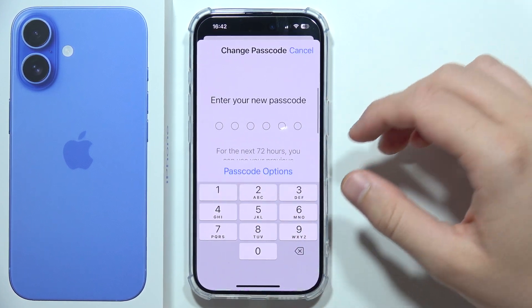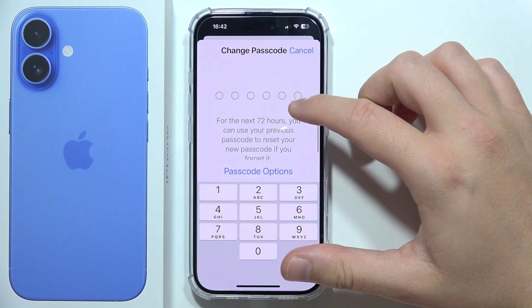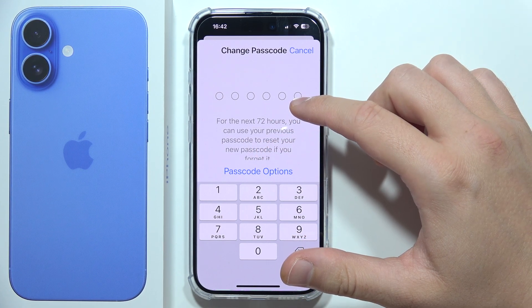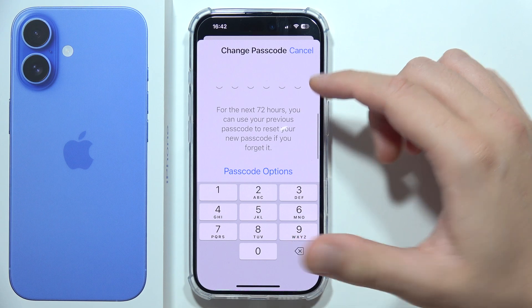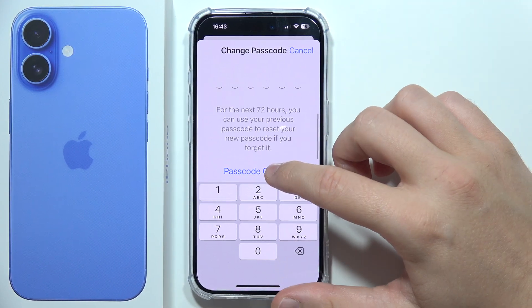You will have to input your current passcode one more time, then you can input the new one. For the next 72 hours, you can use your previous passcode to reset in case you forget the new password. You can also click here for more options.